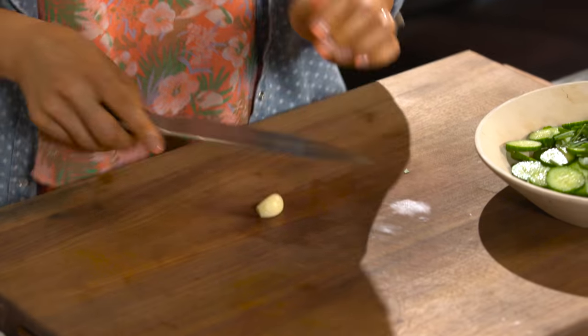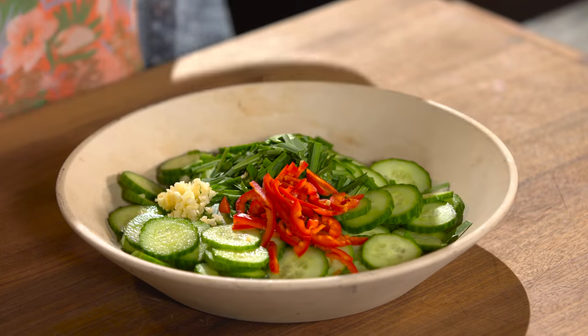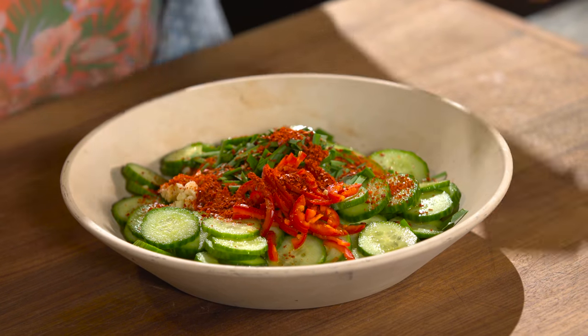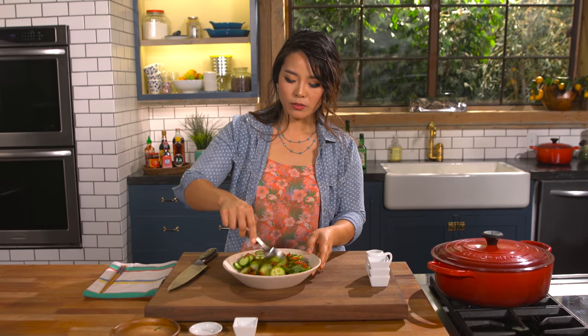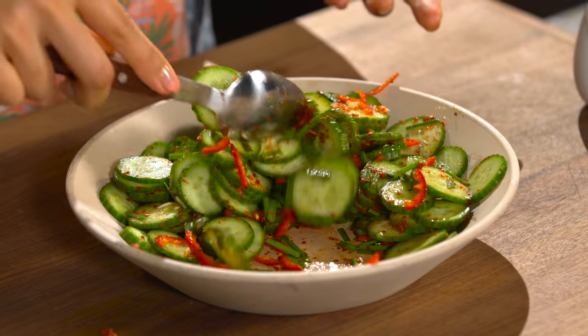Now chop up one garlic clove. Seasoning time: some fish sauce, gochugaru — Korean red pepper flakes — which will make this kimchi a beautiful red color, sugar to sweeten it up, and white vinegar. Just mix it all together. It's almost like a salad — something you can easily whip up for a Korean-inspired dish.